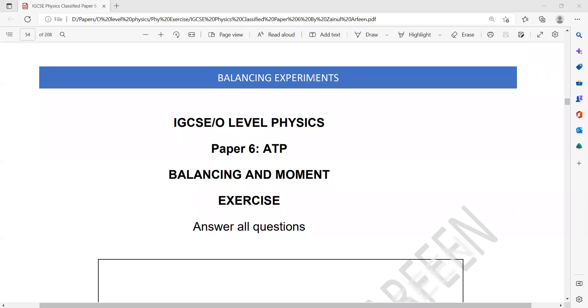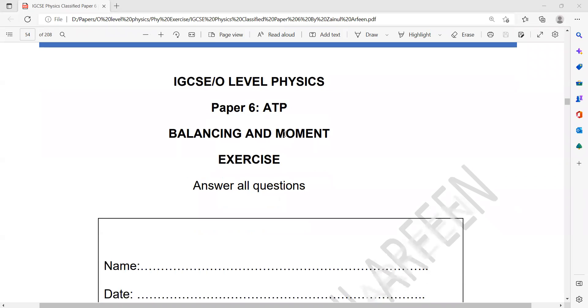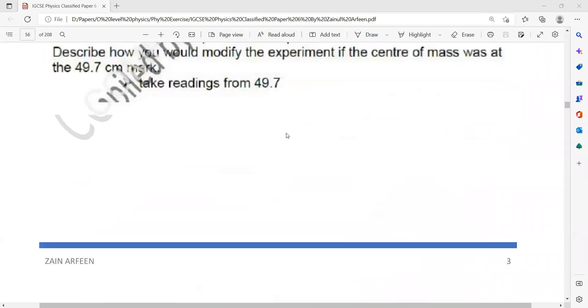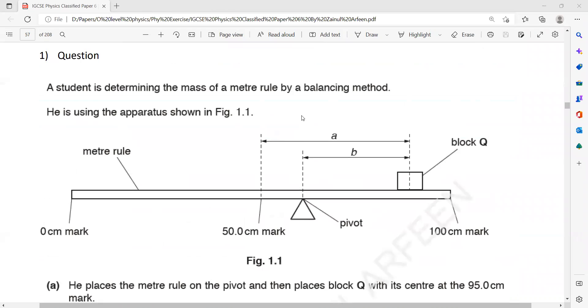This is a topic-wise classified Paper 6 balancing experiment. You should go through these points before solving the questions. A student is finding the mass of a meter rule by a balancing method. He kept a load here and the weight of the meter rule is also acting downward. He places a pivot between the load and the center of mass of the meter rule. The weight causes a clockwise moment and the weight of the meter rule causes an anticlockwise moment. When their moments are equal, we can work out the force and from that we can find the weight of the meter rule.